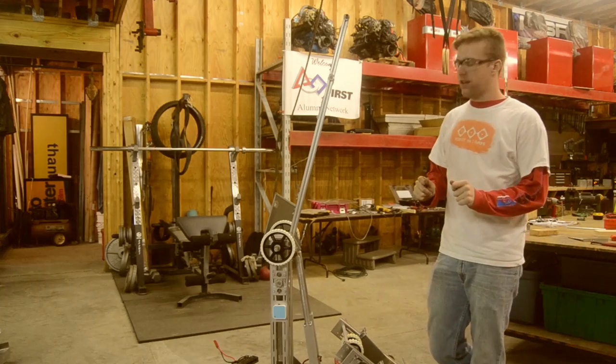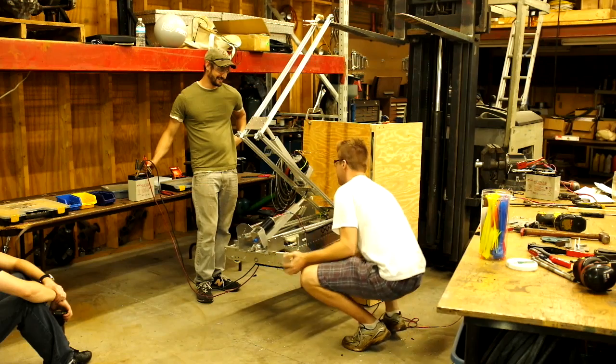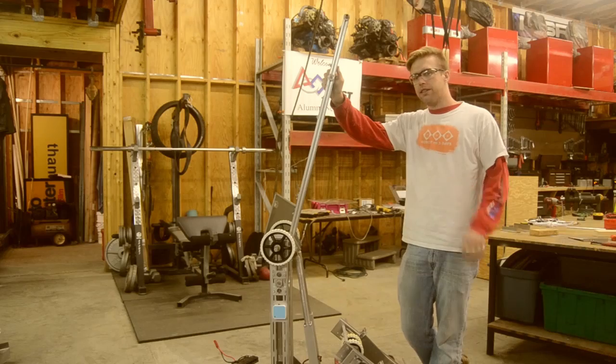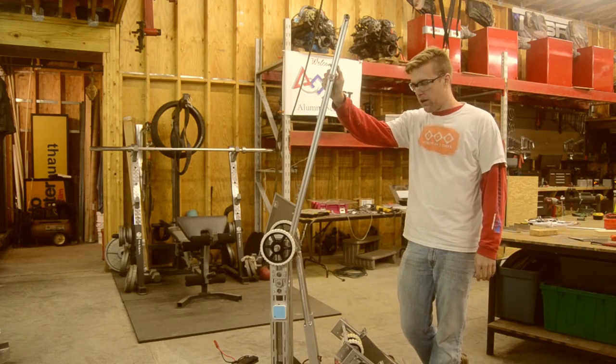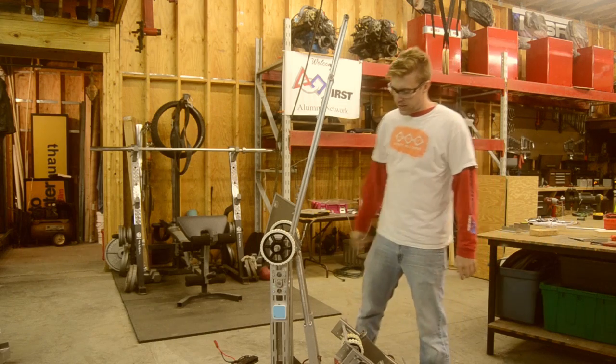A very productive day today. We had to redesign our arm from yesterday — you might have seen it, it didn't do that well. It was two stages and on the hairy edge of being able to lift, so we optimized the geometry and turned it into a single-stage arm, which you see now.